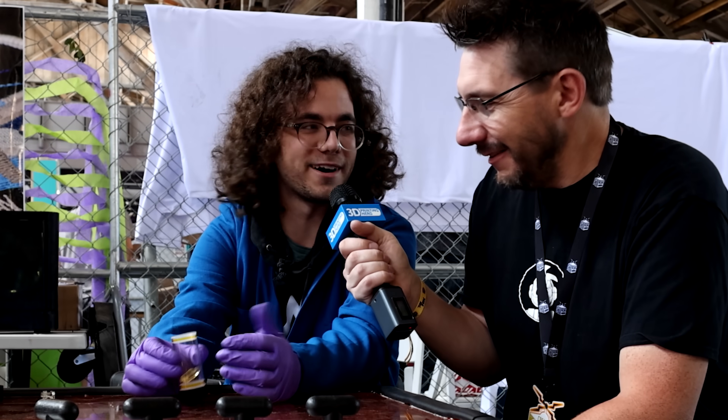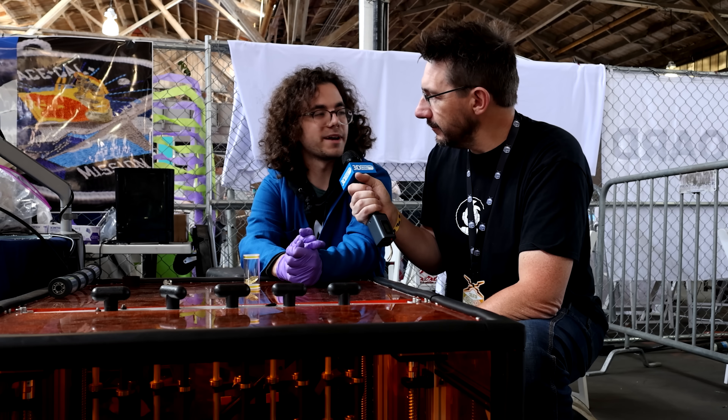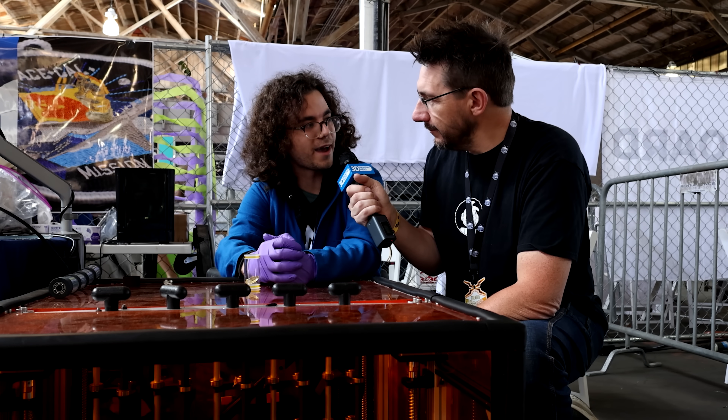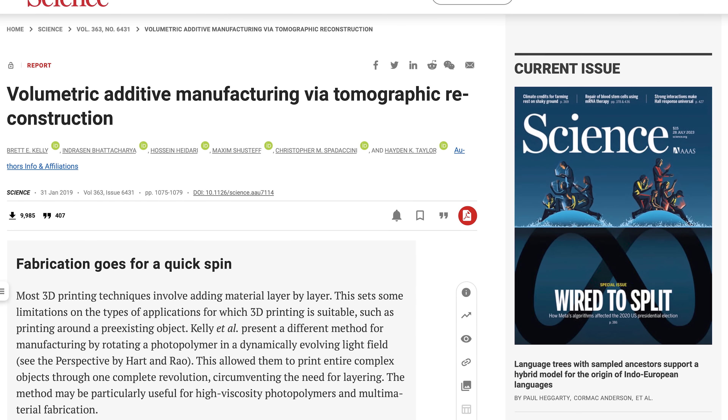This is amazing — it's magic. I still can't believe it. I've worked with this for two or three years now and I still can't believe it works. You're at UC Berkeley, right? Yeah, we're a research group out of UC Berkeley — a mechanical engineering lab with about eight of us plus undergrads. This started with Professor Hayden Taylor. The first paper and research with this came out in 2019, so it's a pretty new process.